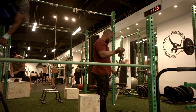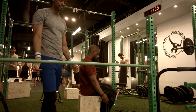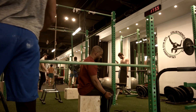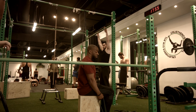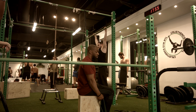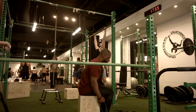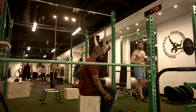Those bands — I love the band, but most people don't know how to use bands for gains. When I do bands, I never go full range. I always try to keep the tension the whole time.